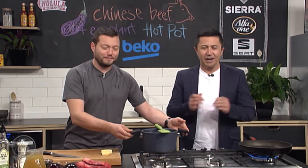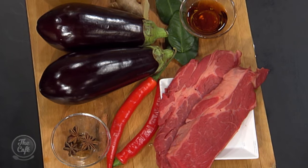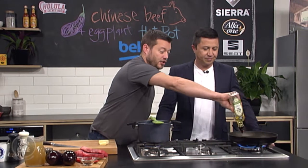We certainly are. I love a hot pot. So we've got our sirloin steak, we've got our eggplant, everything that we need. Chook steak — so cheaper cut of meat. Really cheap, full of flavour, but you need to cook it longer. You can show us how to do that. Exactly, so perfect for a Chinese hot pot.